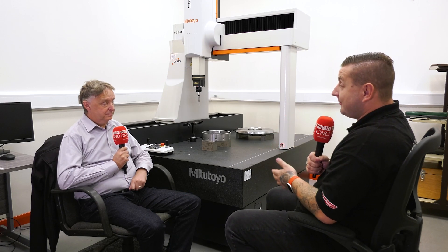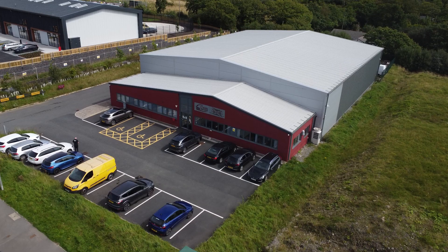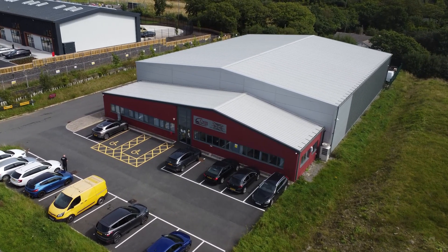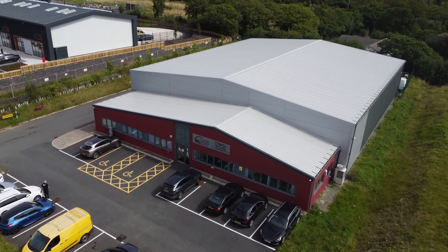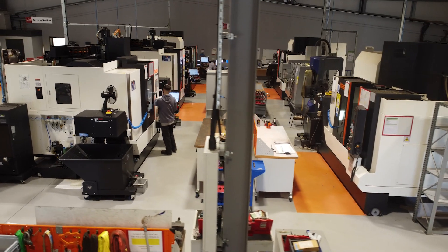So Malcolm, we're sat in front of your brand new CMM from Mitutoyo, but before you got this machine, let's go back a bit — what were you using to measure your parts before? General hand tools up to a certain point, then we did invest in workshop CMMs, but we felt we had to go to a different level of inspection to show customers a proper inspection facility, and this was our first choice.